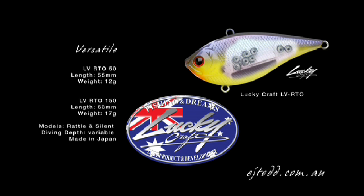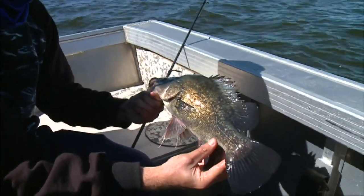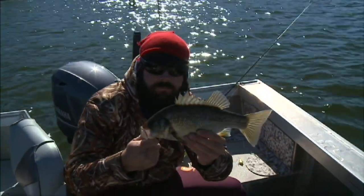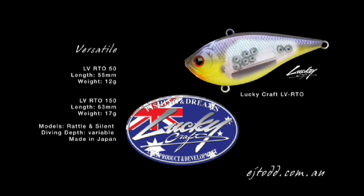The versatile Lucky Craft LV RTOs will definitely contribute to more consistent fishing results on a wide range of species, including yellowbelly and bass. Their strong swimming action on the drop makes them ideal for this style of fishing. They can be found on the EJ Todd website.